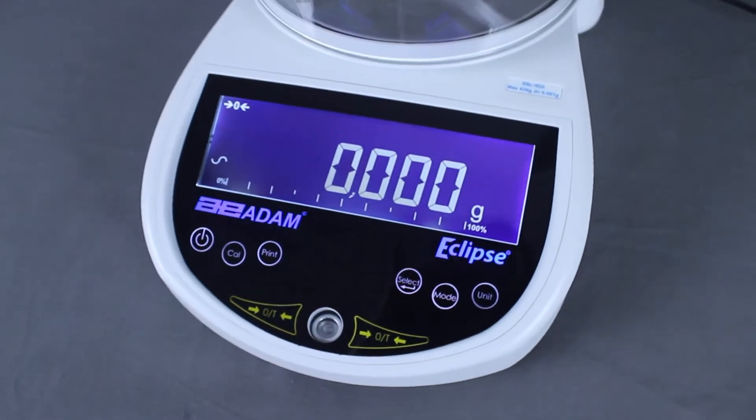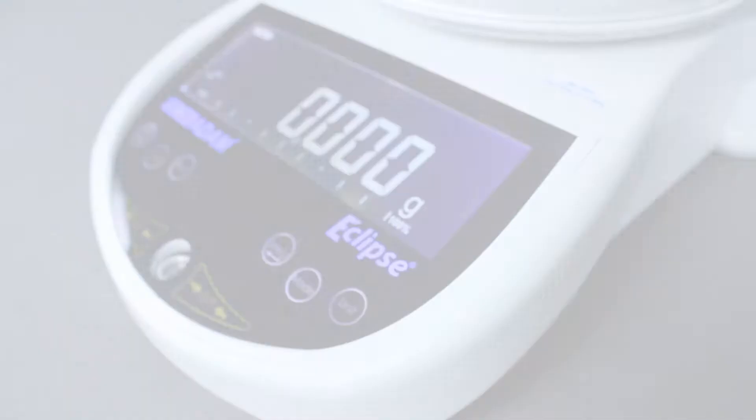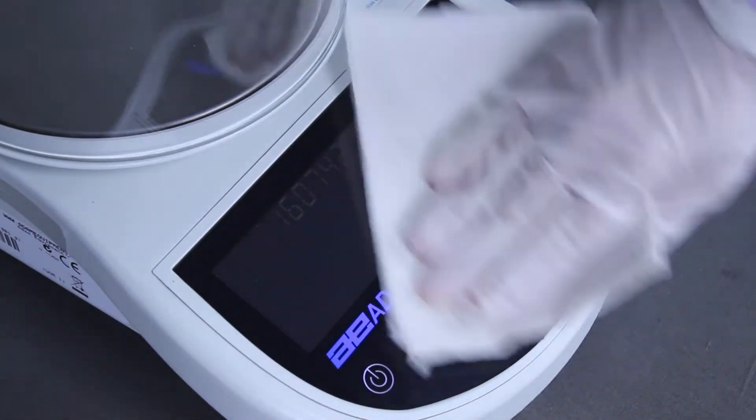The Eclipse boasts a clever design and compact footprint, occupying minimal space on the bench. The keypad's smooth surface allows fingerprints to be wiped off easily.